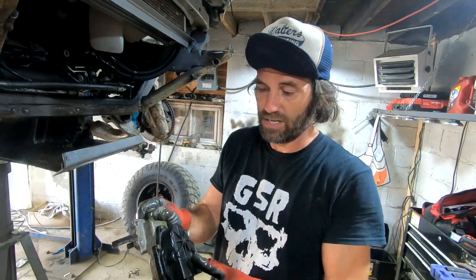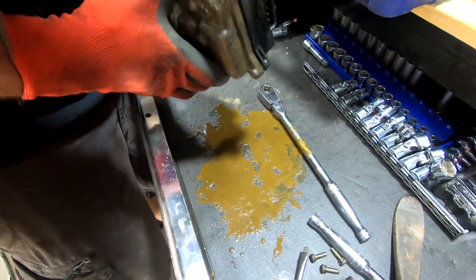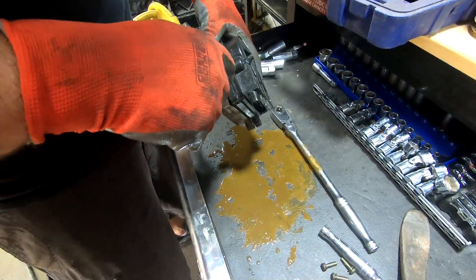I got to figure out what's going on here. This thing is full of muddy water. No wonder it's not working properly.